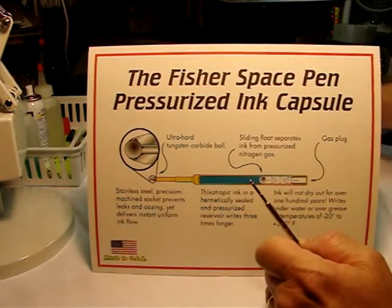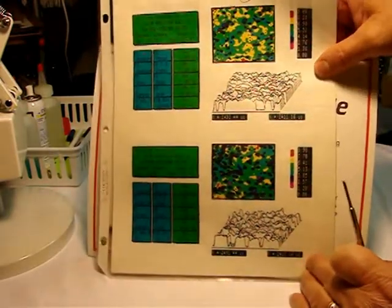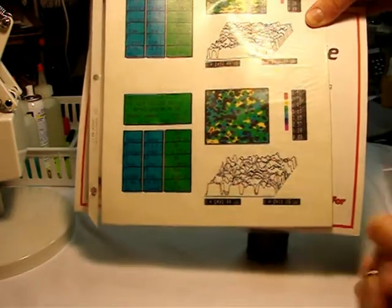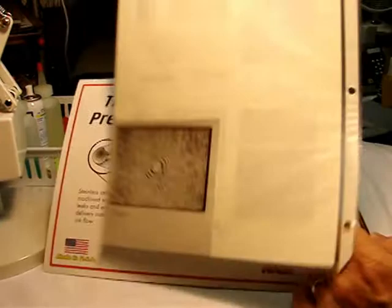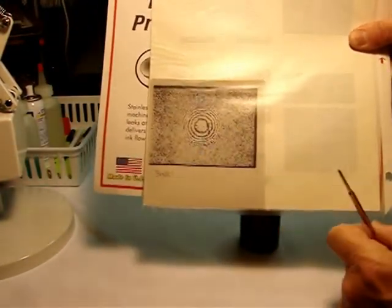Now, when we look at the surface of the ball point, you'll see it's very rough. This is a microscopic shot of the ball point. The topography is extremely rough. And on the surface of it, you'll see it's a cylindrical groove pattern.